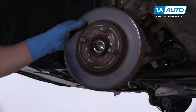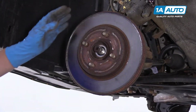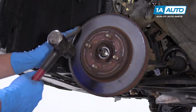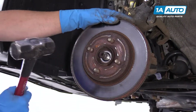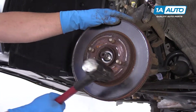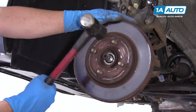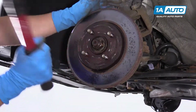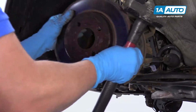I'm going to remove this rotor. If you grab it and it pulls right off, that's good. This one's on there a little bit harder, so I'm going to take a hammer and hammer it in those locations. Now that it's loose, you can pull the rotor off.